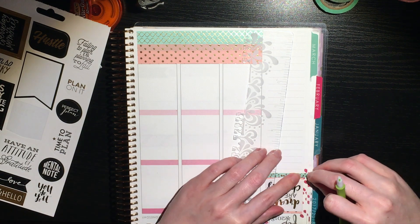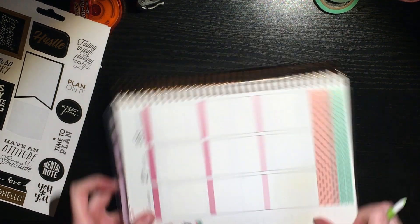You see me checking the March monthly page to make sure I haven't accidentally cut through. Thankfully on the side where I accidentally cut through a little bit, it's the sidebar of the monthly — which is just a solid row of stickers — so no problems there.